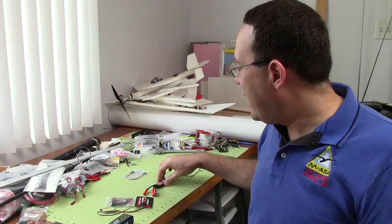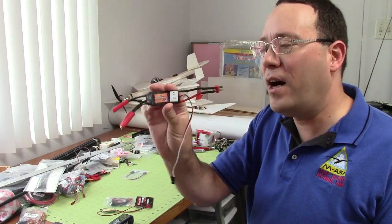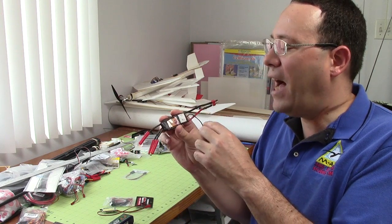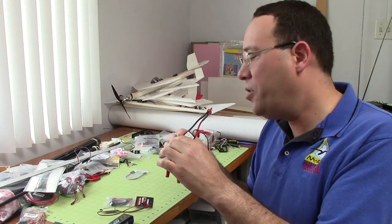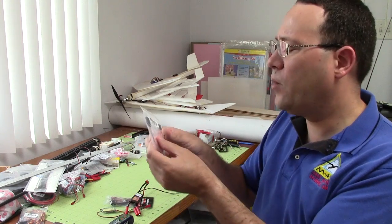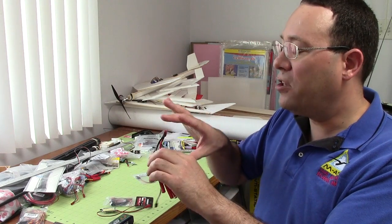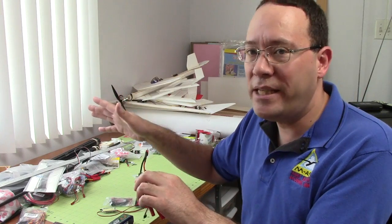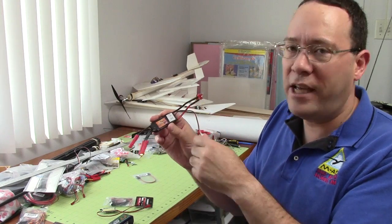Another thing to keep in mind: if you do use an external BEC, and the speed control has one built in, if it doesn't have one it probably says OPTO — meaning optically isolated electronics. But if it has one and you're using an external BEC, you need to use a special cable to hook it up. Here's one of those, because what it does is lift out the power so that the power on the speed control is isolated from the rest of the system.